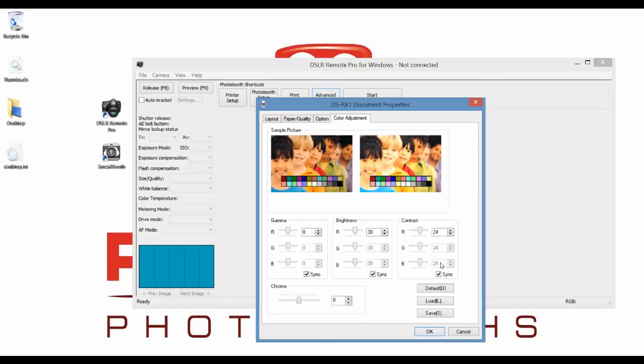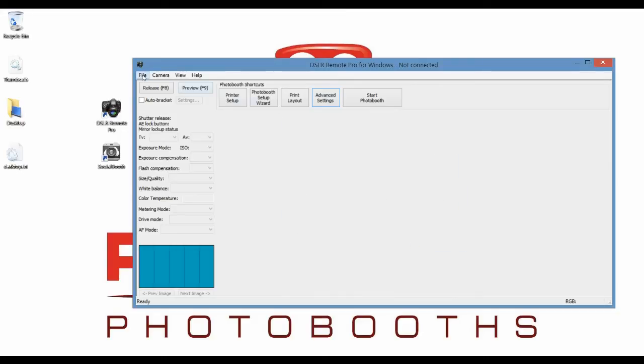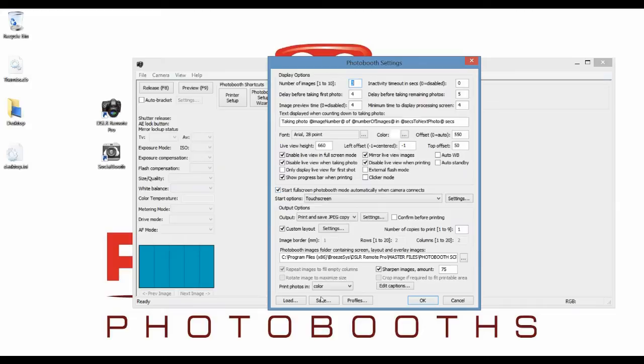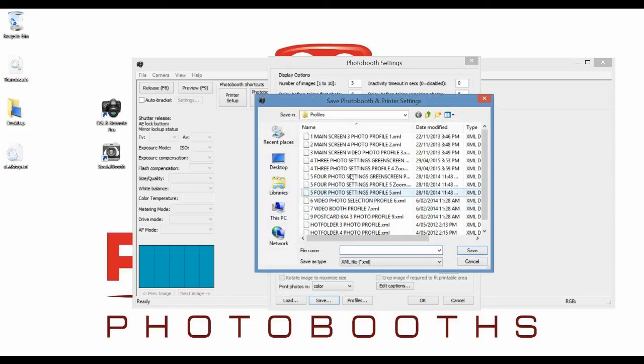You'll notice these settings are different, because what DSLR Remote Pro does is it actually saves the printer settings as part of the profile. So if we do something like put our brightness right at 100, click OK, then we need to go back to File, Photobooth Settings, and then Save. It's going to ask us if we want to save our printer settings, which we do, and then save over that profile that we've just made.